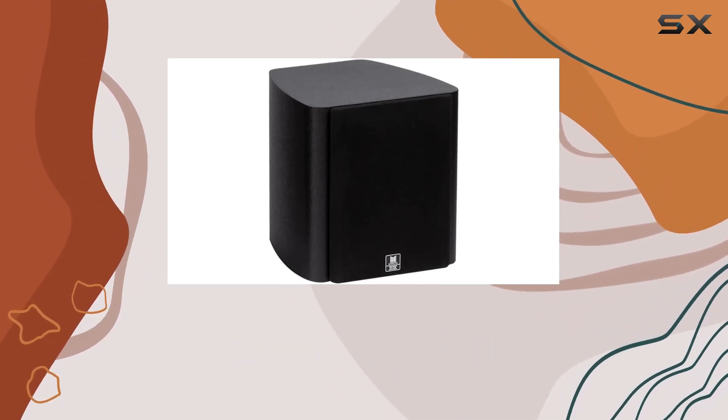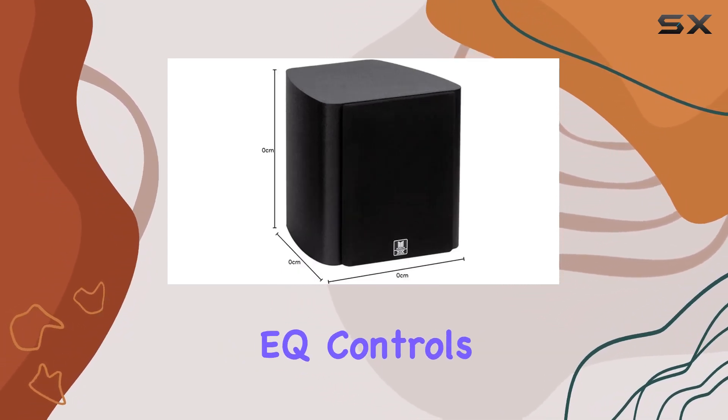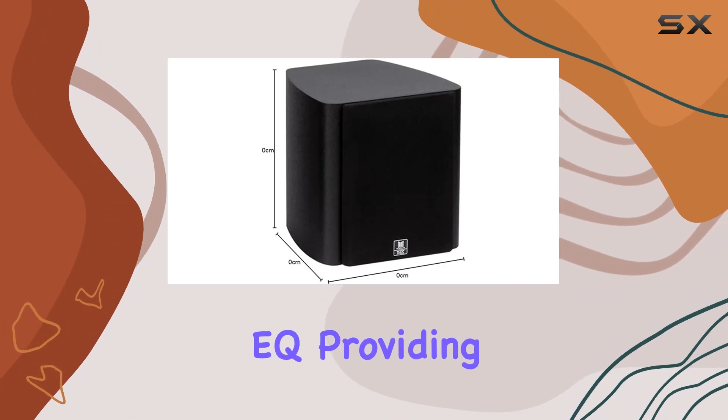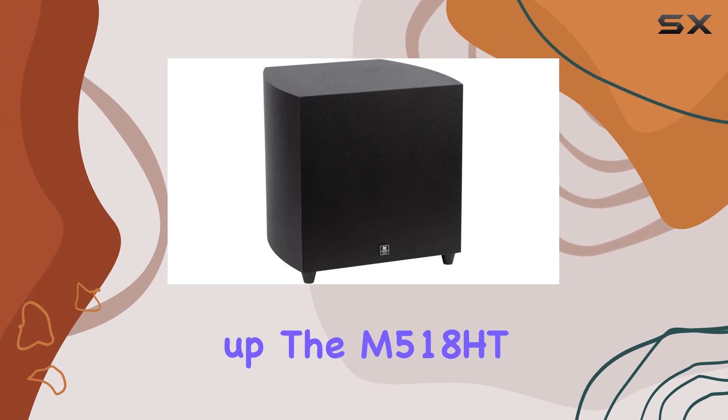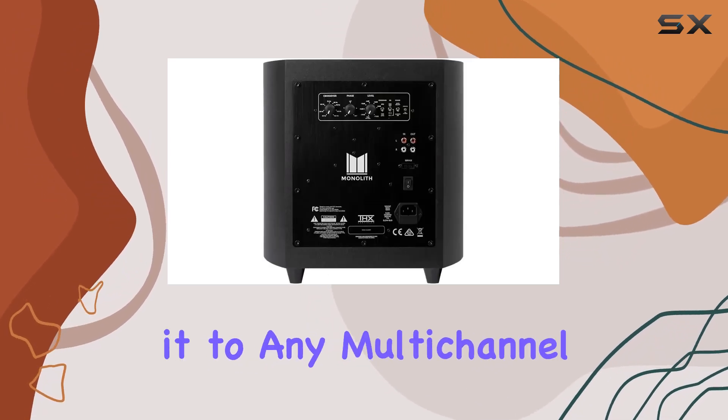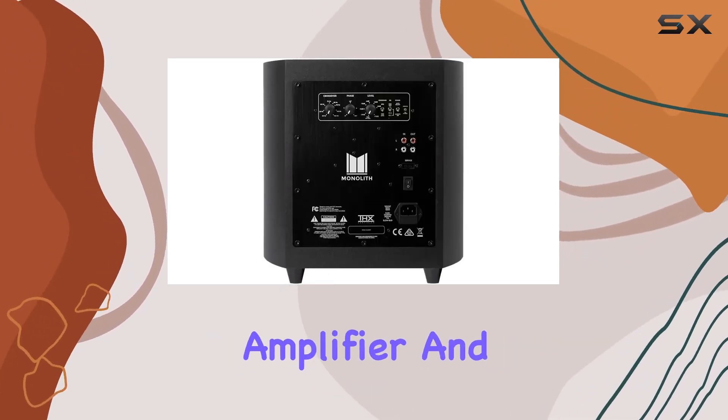Fine-tune your bass experience using the three EQ controls, with the tech EQ providing the cleanest sound and lowest distortion. Setting up the M518 HT is a breeze — just connect it to any multi-channel receiver or amplifier and you're ready to go.